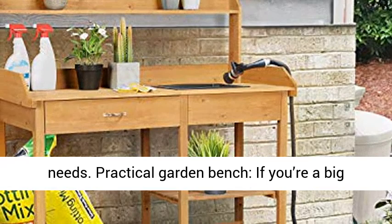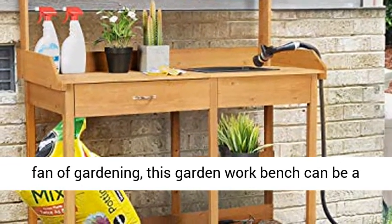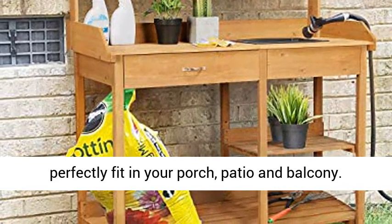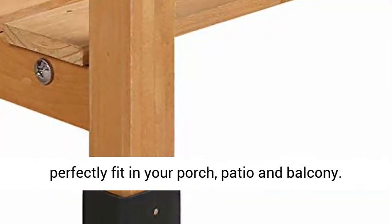Practical Garden Bench — if you're a big fan of gardening, this garden workbench can be a great assistant for you. Its rustic style can perfectly fit in your porch, patio, and balcony.